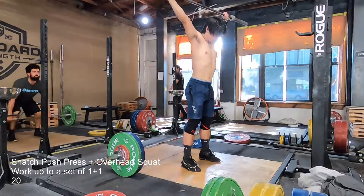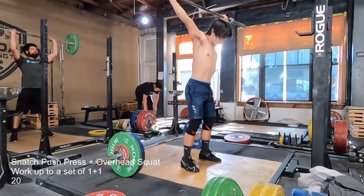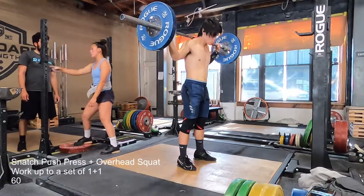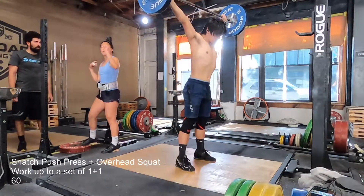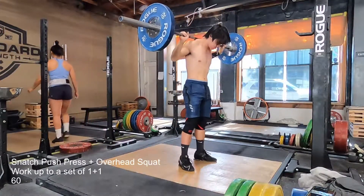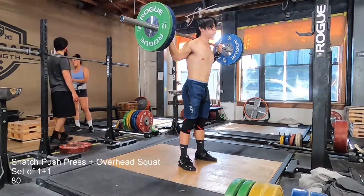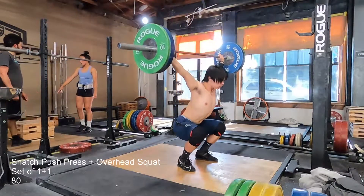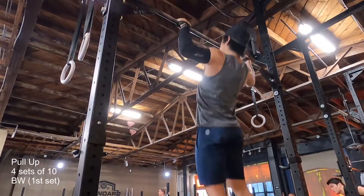After the snatch pulls, I moved into push press plus overhead squat. The goal was just to work up to a 1-plus-1, but I cut it short because I wasn't sure how my elbow would handle it. It felt kind of bad at 80 on the overhead squat, so I didn't push beyond that and just kept it at 80. I'm planning to go way above this eventually, but I'm not trying to hurt myself further.